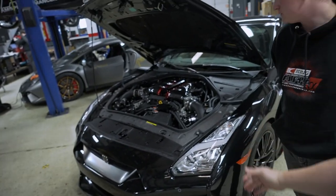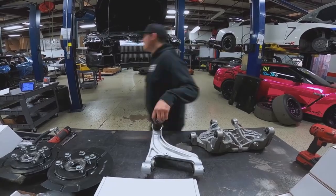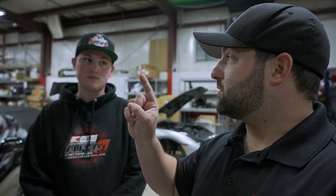Alright guys, we have Dale here, one of our technicians, and we have one of Harold's cars. We had a previous vlog where Dale was doing all the SPL suspension components on this car. We haven't really talked about the car since then, but there's a lot of footage over the past few months that we haven't shown yet, so I think we need to take a trip back in the past.